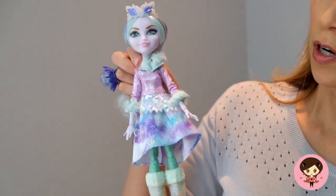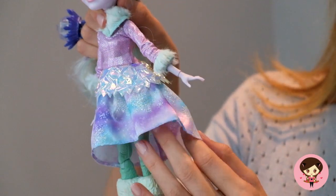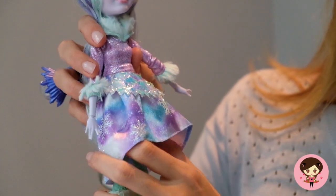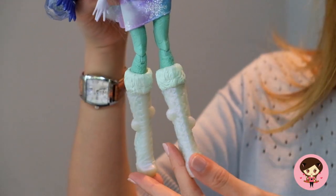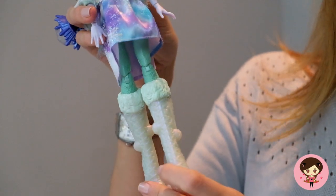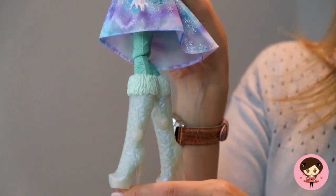Her outfit has the faux fur collar on her dress, and on her skirt she's got this kind of crinkly look — you know, like Elsa from Frozen — over her little skirt. The skirt is quite lovely with these little snowflakes on it. She's very, very pretty. Underneath she has what people are calling the weird stocking disease, because she doesn't actually have stockings on — she has just colored legs, which makes it difficult if you wanted to change her into anything else. And then her boots are fabulous. They are white but have this strange iridescent color to them, which you probably can't see on camera, but they are very, very cool.